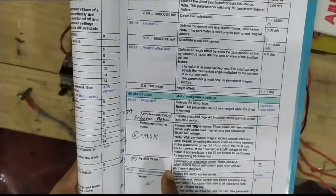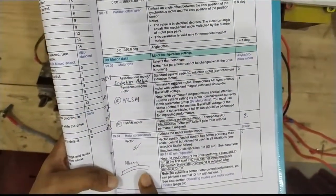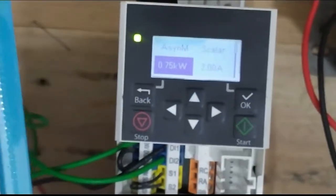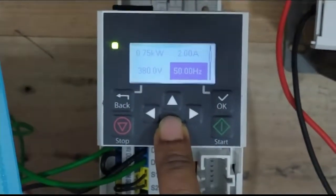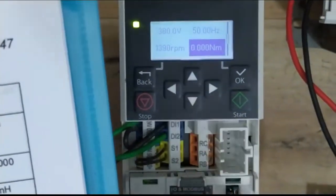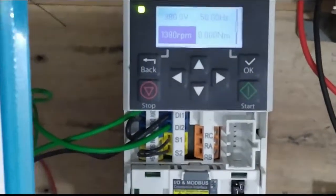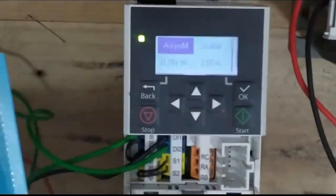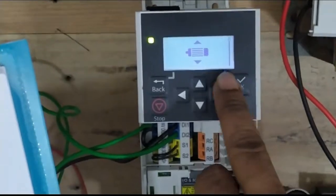An asynchronous motor is like an induction motor — it runs sequentially. We selected asynchronous motor because it's a normally used induction motor. The rating is 0.75 kilowatt, 2 amperes, 380V, 50Hz — all selected from the motor nameplate. That's why we selected the same kinds of parameters in our VFD, introducing our induction motor through the 99-parameter group.